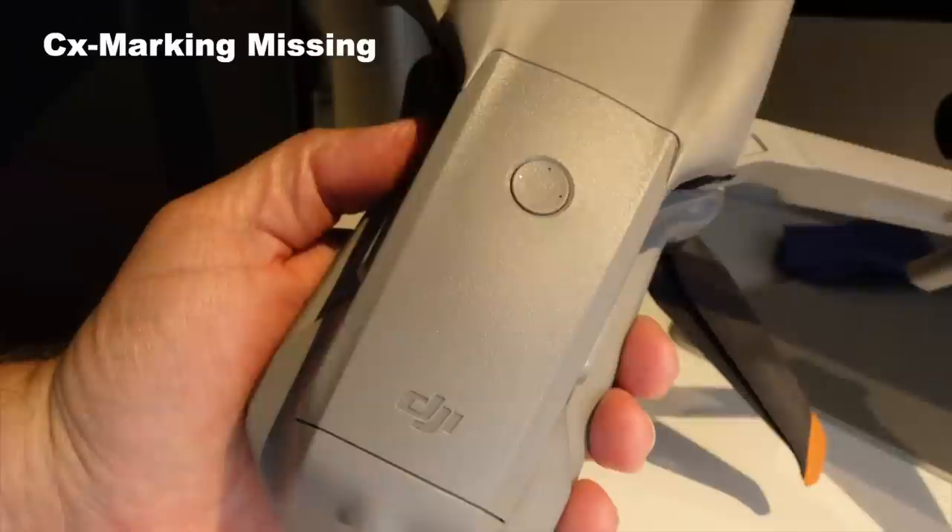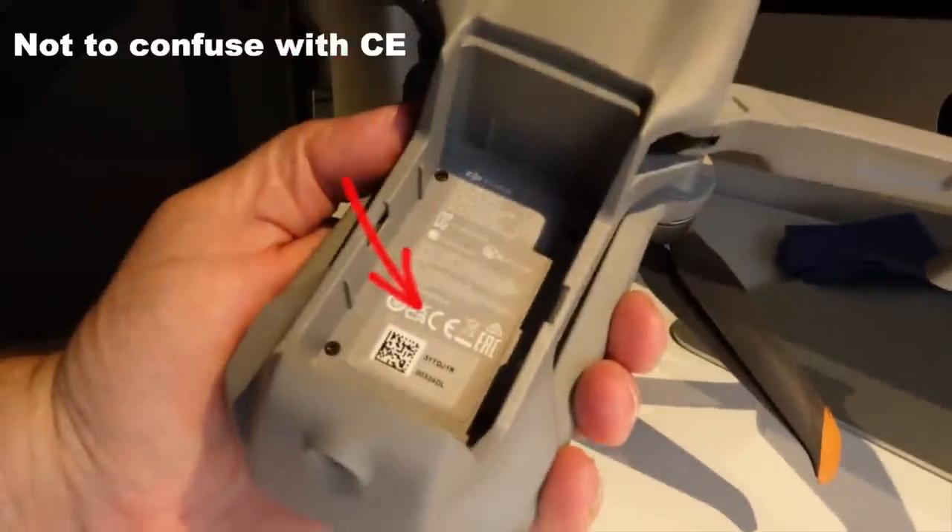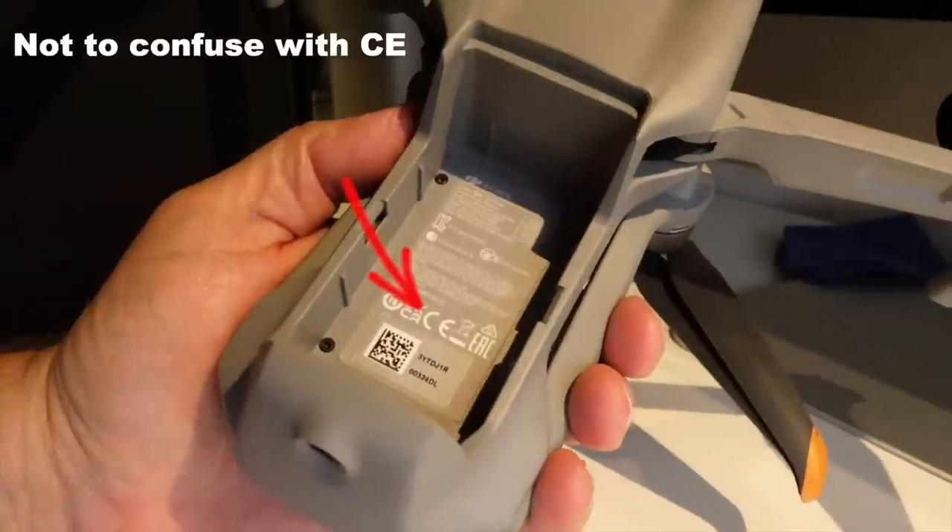I really hope DJI will allow us to export MasterShots in 4K in the future. The Air 2S is not C-marked, which means it will turn into a legacy drone by 2023. With a start weight of 600 grams, this will put the Air 2S — at least in Europe — in a category with very strict rules about how close you are allowed to fly to people and infrastructure. If you're living in a closely populated area, this would basically render the drone useless after 2023.